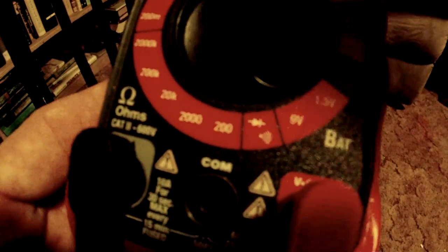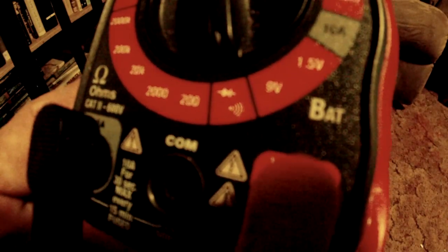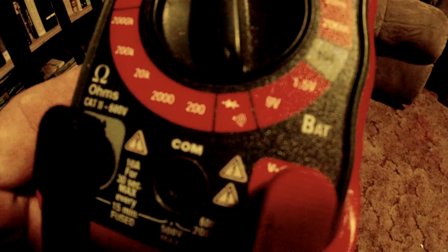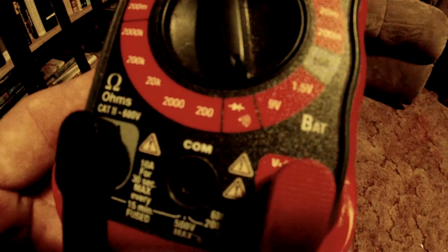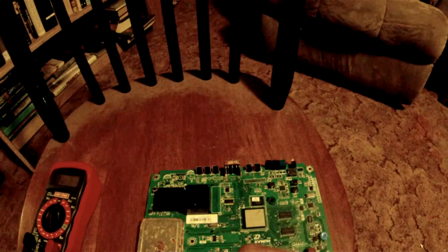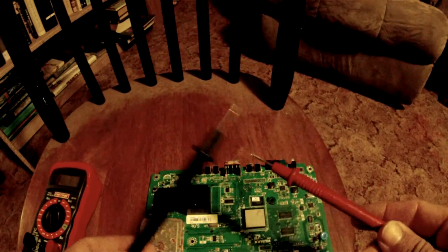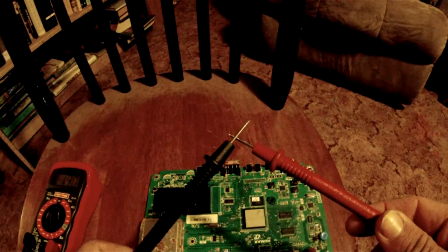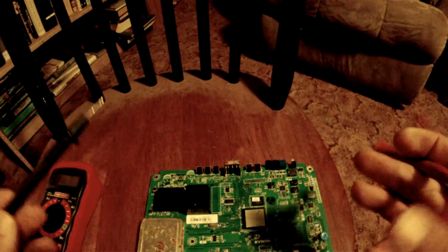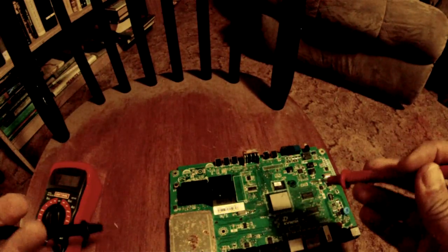It has a setting on it — you can see that one right there — it's got a diode symbol and below it looks like a sound speaker. That setting does a lot of things, but one of the really important functions of the tool for doing any electronics or electrician work is it'll tell you when you have continuity between pins.